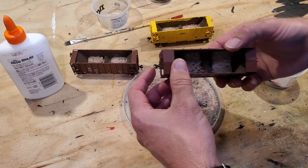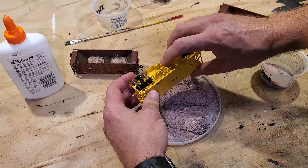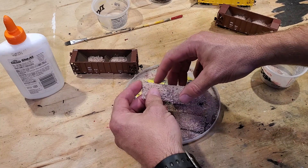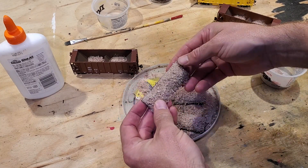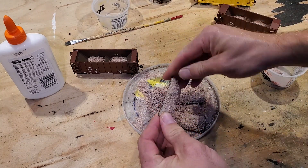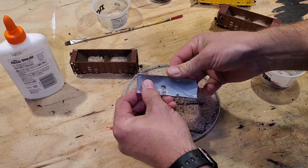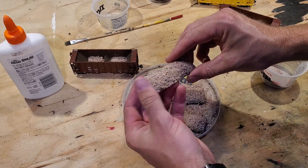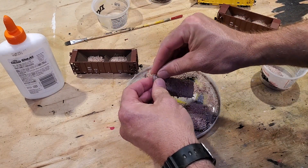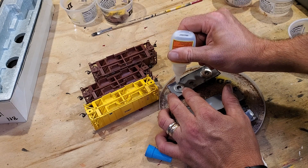It's the next day and the glue has dried on these loads and the bottoms of these ballast cars. The bottoms aren't sticking to the plastic below. We got a little bit of ballast stuck to the outsides — that's to be expected — we'll knock that down a little bit, and those loads will sit right in there just fine.